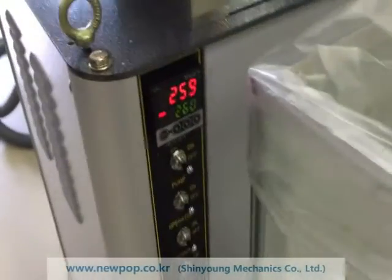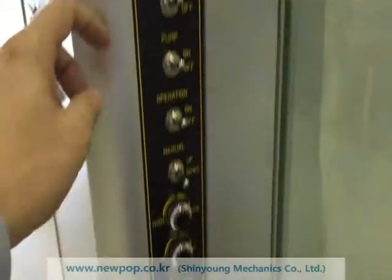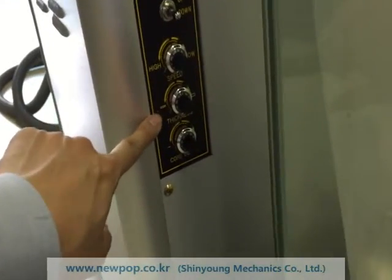The second temperature is 260. The machine can change the speed from 8.5 seconds to 15 seconds.